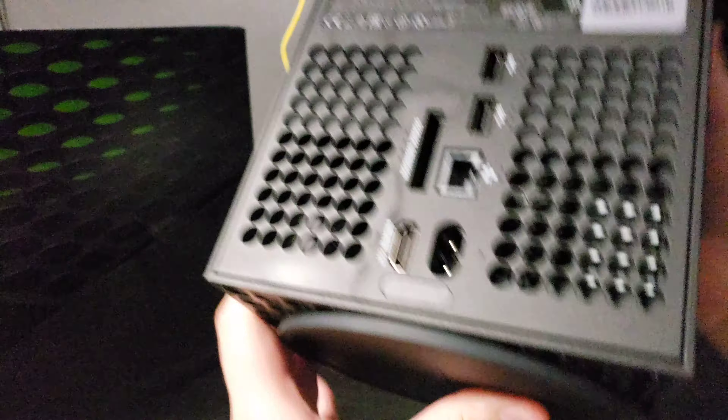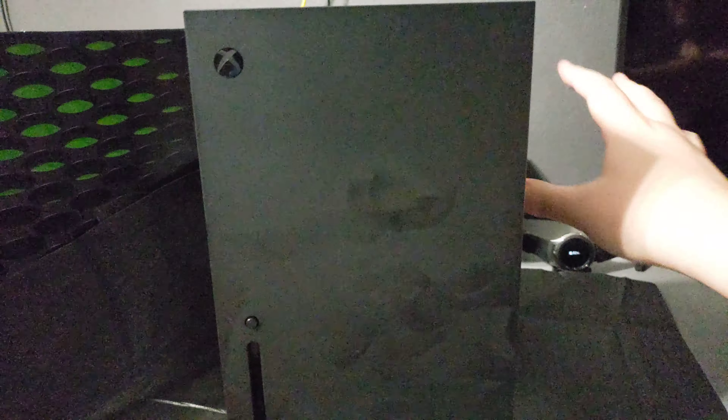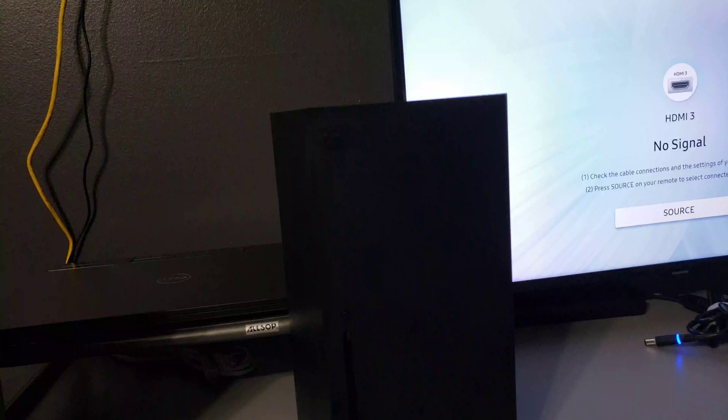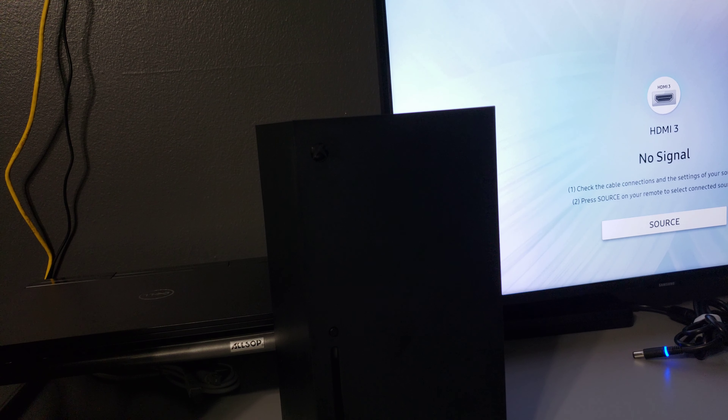You can see my fingerprints already. Let me go ahead and set this bad boy up — I'm going to place it right there and press the start button. Give me a sec. All right, back of the Xbox — I went ahead and connected everything quickly, I'll organize later. Went ahead and turned on my TV. You can see the Xbox right there.